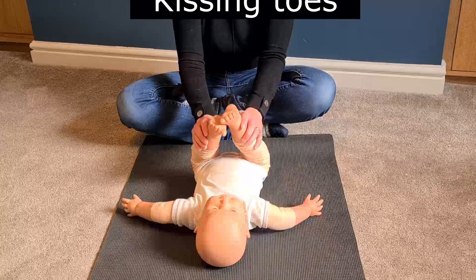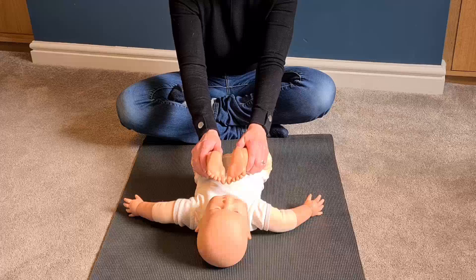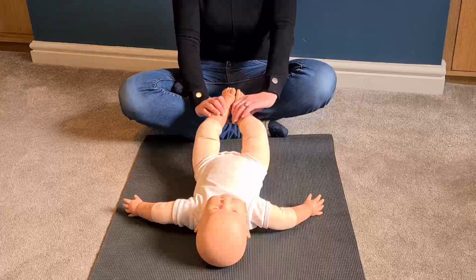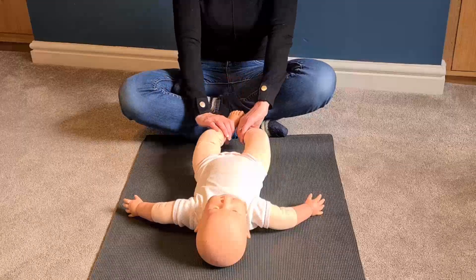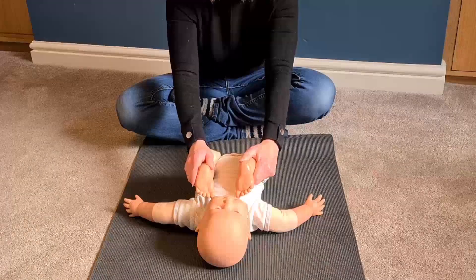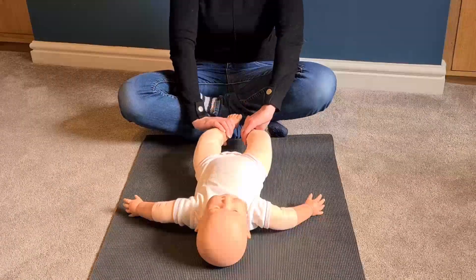Now pick baby's legs up again. This time we're going to do kissing toes — bringing the legs towards baby's shoulders and back down again. Again, we're placing extra pressure on the tummy, helping those nasty air bubbles to escape.